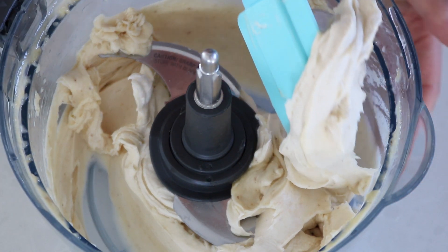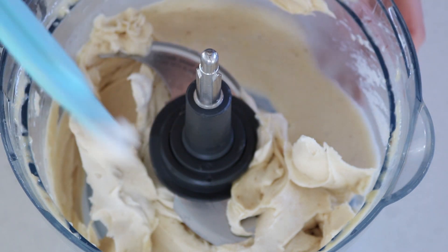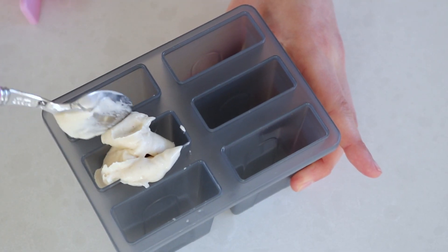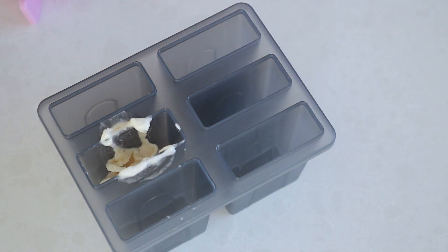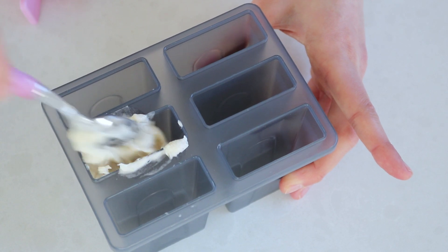I often have this as dessert or a snack now and then because it is so good and it's actually so healthy. But now we're going on to make the magnums. So you need to buy some kind of ice cream mold. This one I just got from Kmart and it was pretty cheap. I'll put a link down below if I can find that for you.